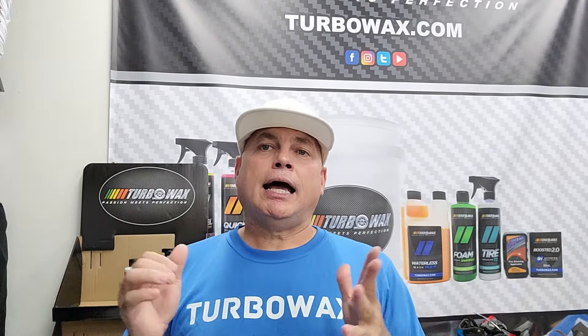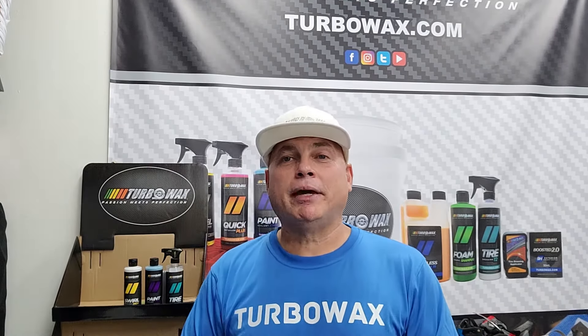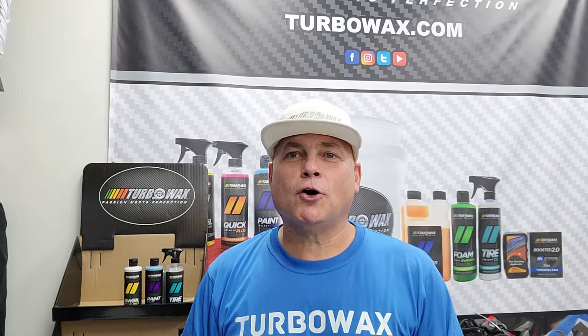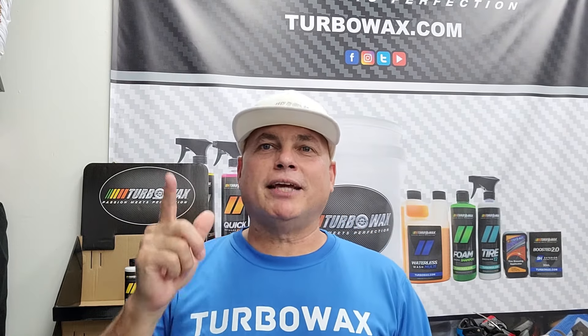Thank you to the TC1 - you saw that shine, all done by hand, no harm created. So there you have it. If you want to maintain your car, we just showed you how you can do it at the car wash without creating any harm and having some fun while doing it - and it cost me six bucks. I want to thank you for all the emails and messages. Remember you can find us on Instagram at Turbo Wax and check us at turboWax.com. We're going to wrap this up - until next time, thank you for watching.